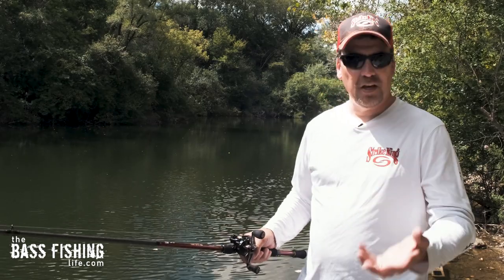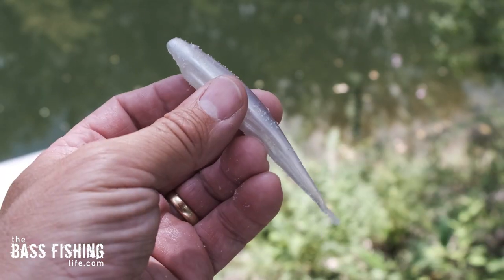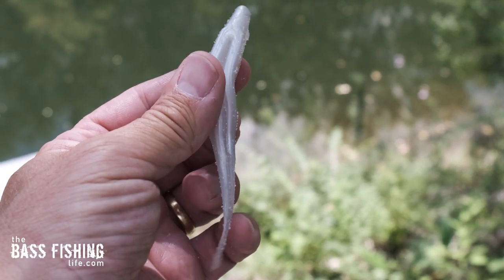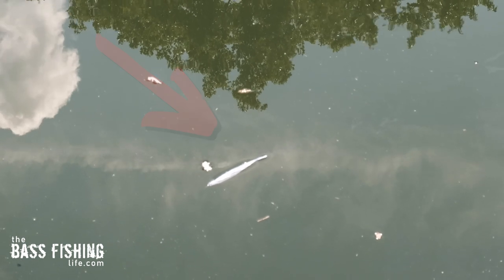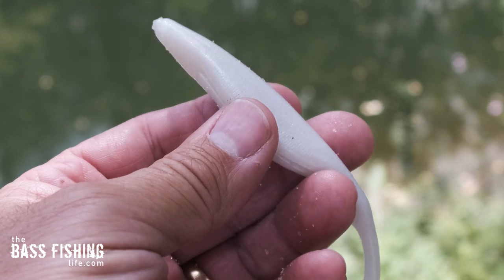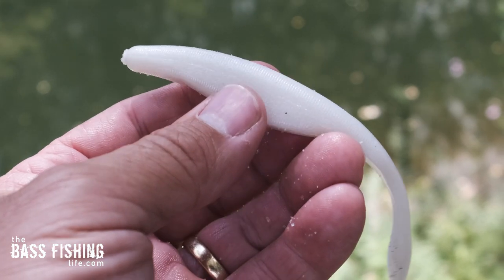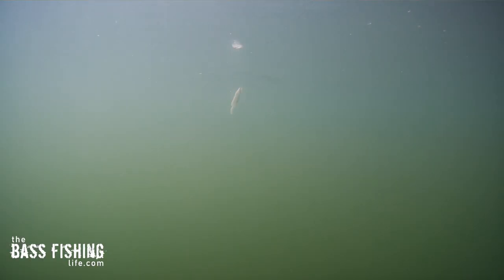So essentially what you do is you take a soft jerkbait, and I've got two of them here. I've got one made out of complete Elastec, which is very buoyant and will sit here and float, with a great big five-hot EWG hook. And then I also have a Caffeine Shad here, which is salt impregnated and very heavy and will sink. So if we want it to sink in the middle of our retrieve, that is a great choice.